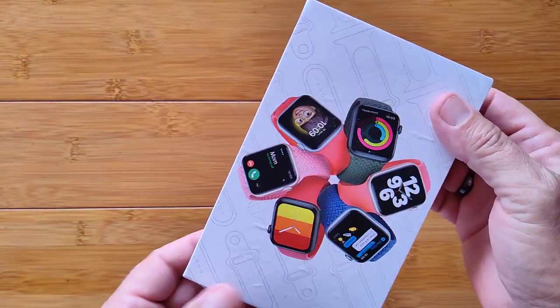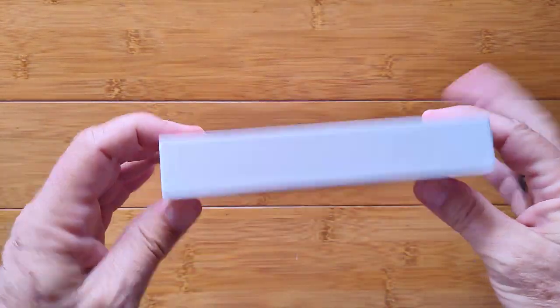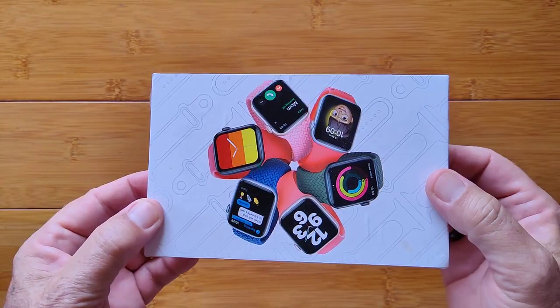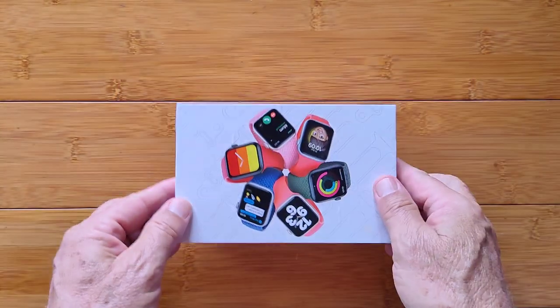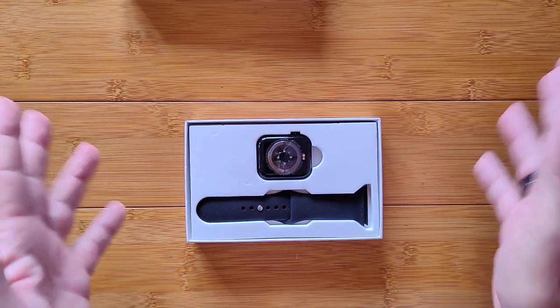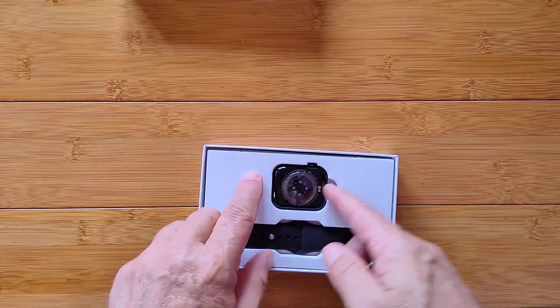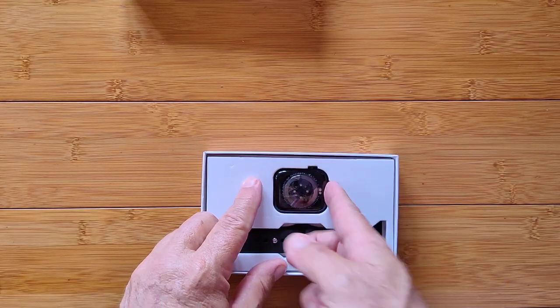Greetings and welcome to SmartWatchTix. We're a YouTube channel on the web at smartwatchtix.com. It's Finau time again — inside of here I got another new Finau watch. They must be really proud of this one, the bottom of it, because it's in here upside down.